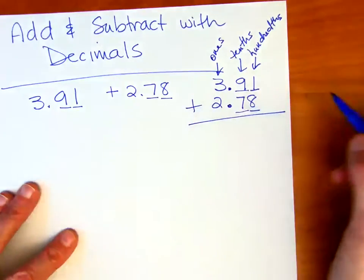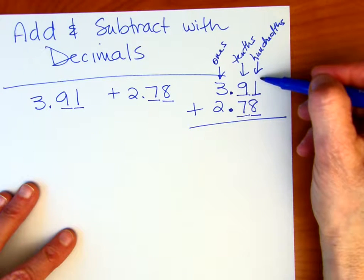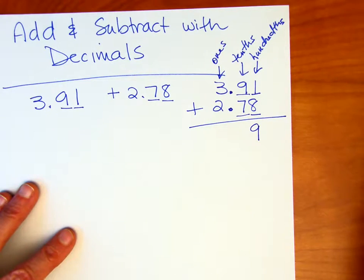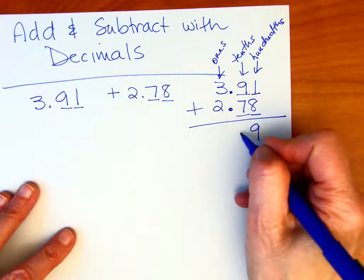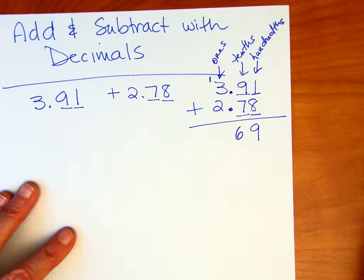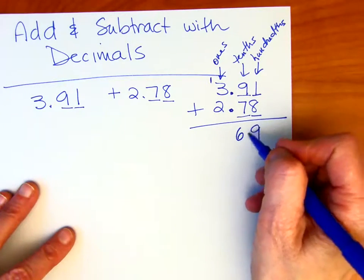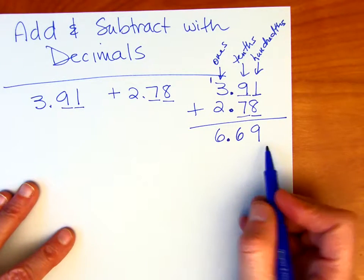We can add them together because all the numbers are in their proper columns. Adding 1 hundredth plus 8 hundredths gives us 9 hundredths. 9 tenths plus 7 tenths gives us 16 tenths. Similar to working with whole numbers, each place value can only hold one digit, so we carry that 1 into the ones column. 1 plus 3 is 4, plus 2 gives us 6. So 6 and 69 hundredths is our answer.